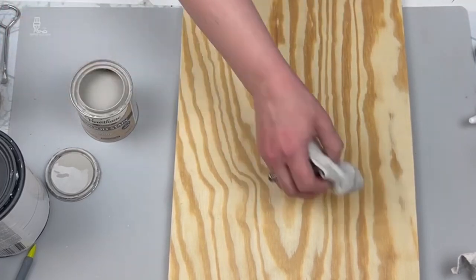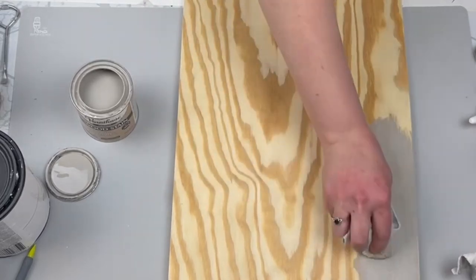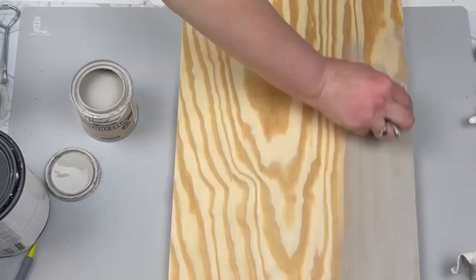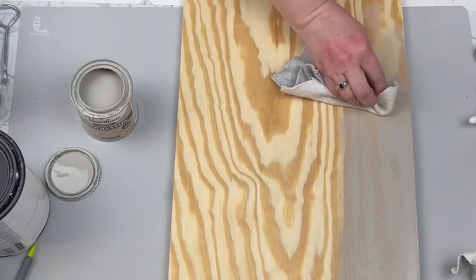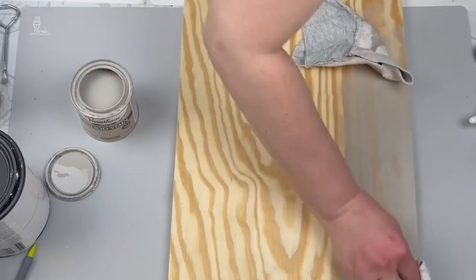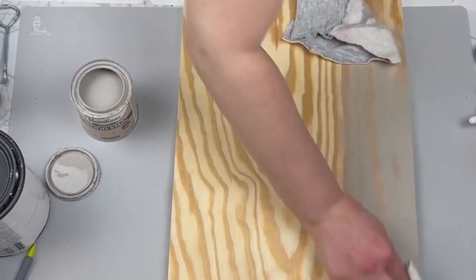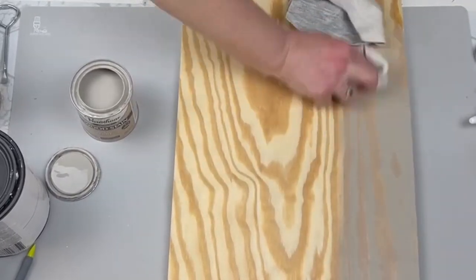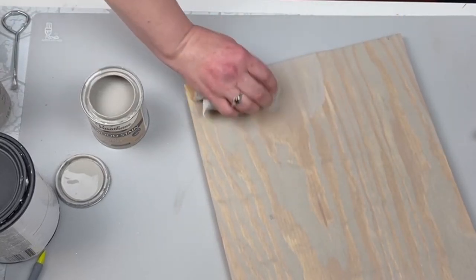This next one is the most involved project in today's video. I'm taking this scrap wood piece from my garage — just plywood — and staining it with Varathane sun-bleached stain. It's a grayish color; when I bought it I thought it was more of a whitewash, but it's definitely more gray. I really wanted that wood tone to come through, so I wiped off the stain immediately after putting it on to let the variation show. Then I'm taking this plastic container — actually a whey protein container — and I'm going to cut it in half to use as a mold.